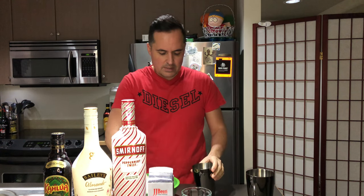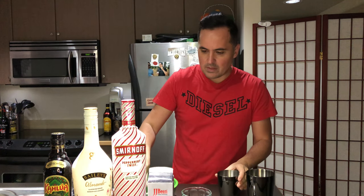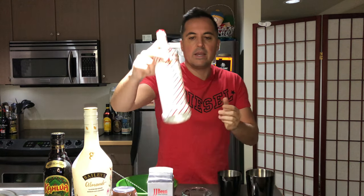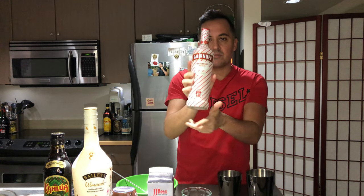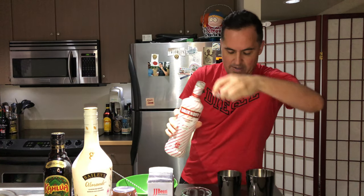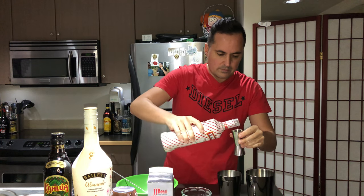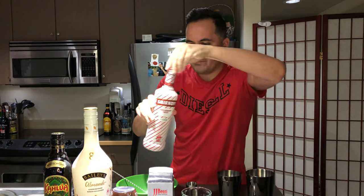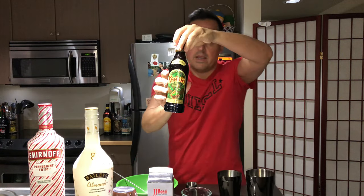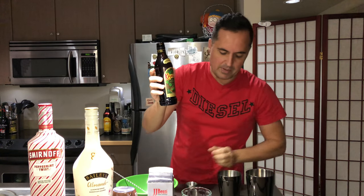The fun stuff today: peppermint twist Smirnoff for the vodka — definite Christmas flair right there. And for the Kahlúa, a good old mint mocha flavored Kahlúa.